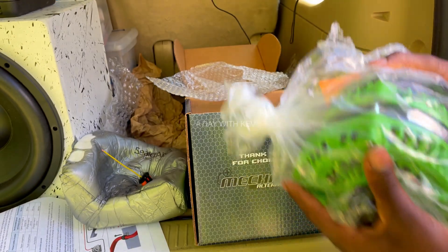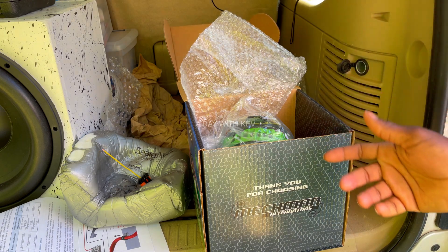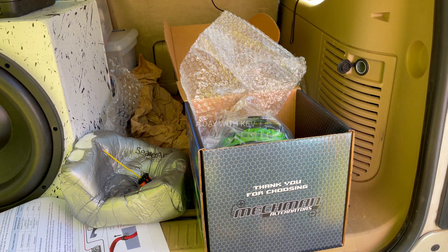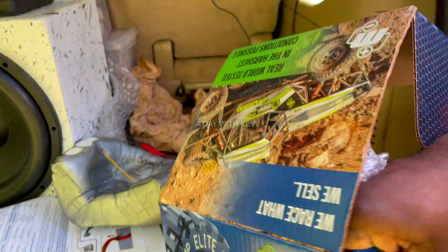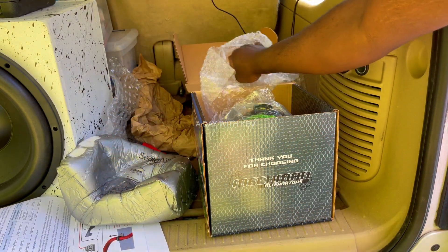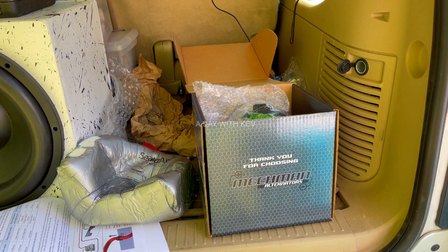I'm ready to put this on — just doing an unboxing. I think it's a good product. They're good people over there at McMahon. I'd probably recommend this even though I haven't tried it yet, because I've heard a lot of good reviews on it. Appreciate y'all for watching — please subscribe and watch the next video for the installation. I'll see y'all in the next one.